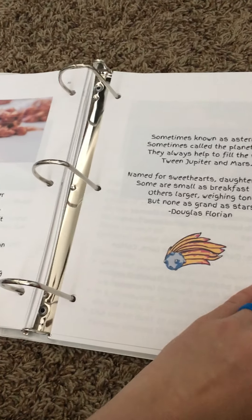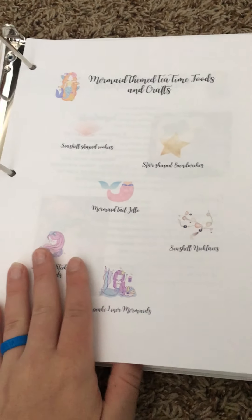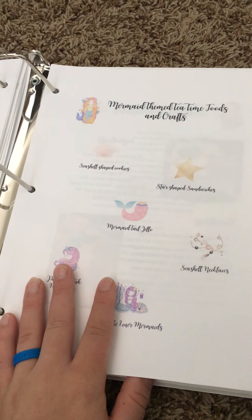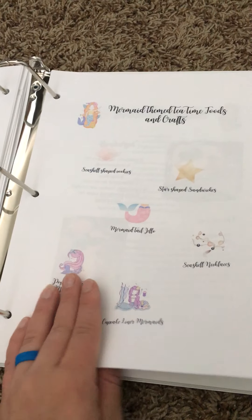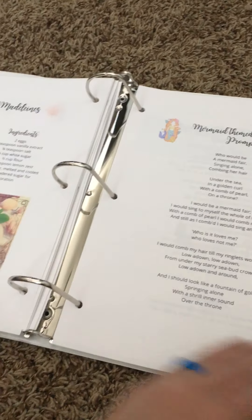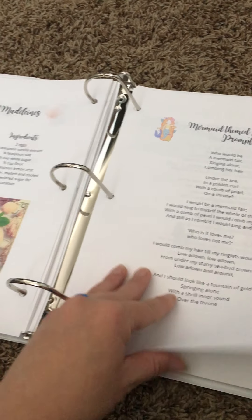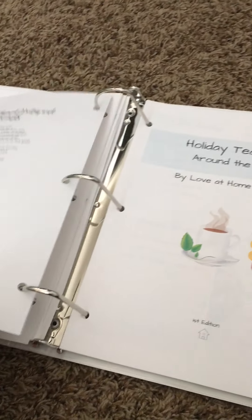We've got these mermaid-themed tea time foods and crafts, which was in the Ocean Schooling Bundle and is also part of our Poetry Tea Time Myths and Magic that's coming out this month. So this is just what we have so far, and each section will be based on a mythical or magical creature, with recipes and poetry.